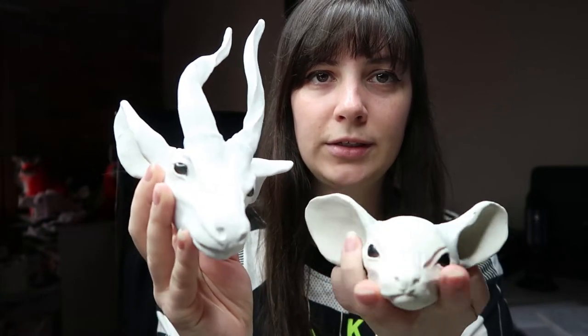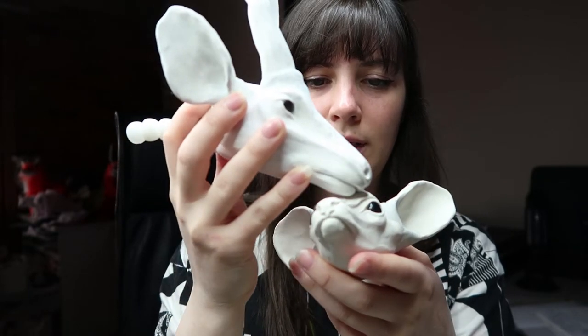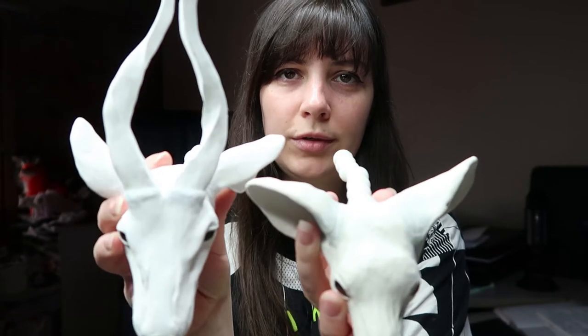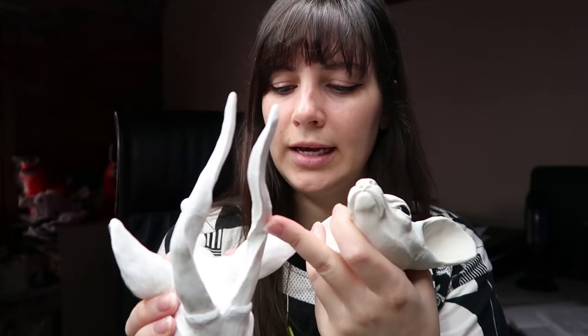I think it'd be cool painting these because they have a little bit of a different look — they've got a darker snout and then a little white pattern across here. It'd be cool to paint something like that and they'll turn out really good. I still have to sculpt the replica horns or antlers for the adult version — I'll leave that till last.